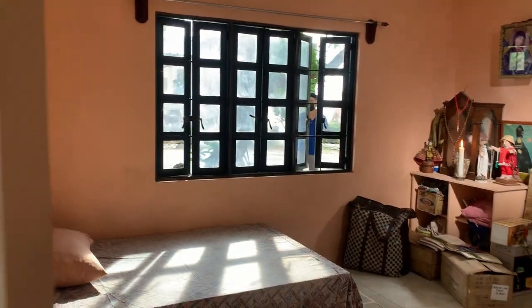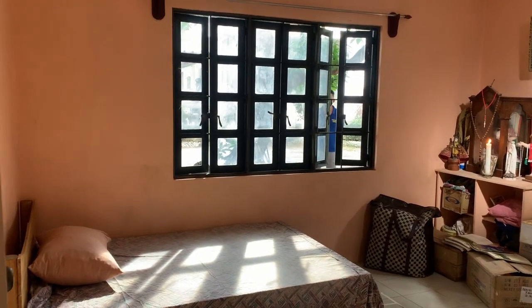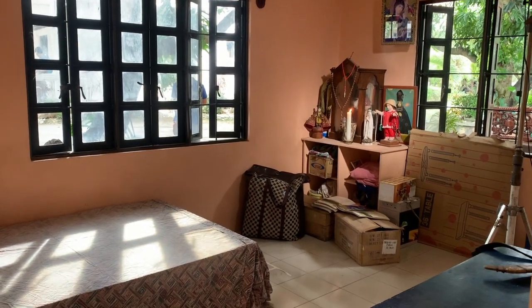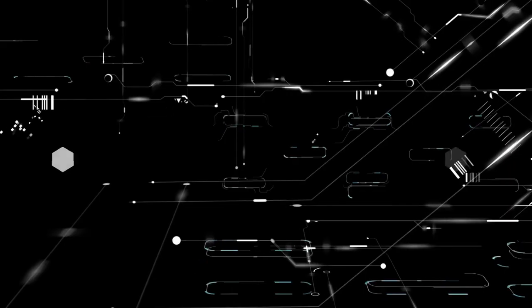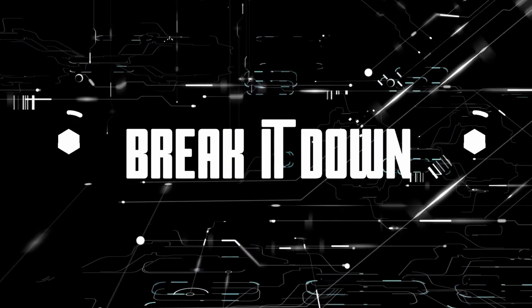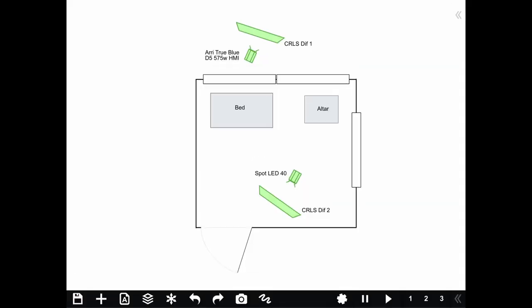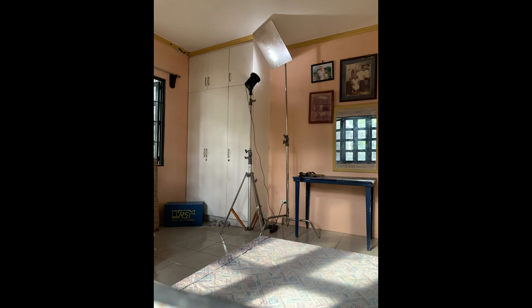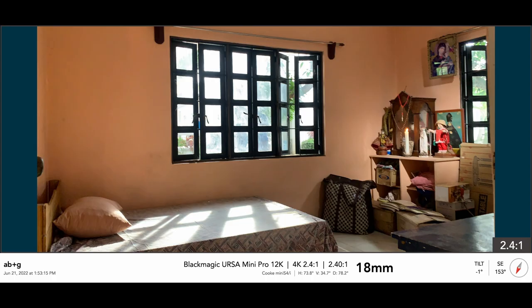So two lights, two reflectors, and we have this beautiful shaped light in this small room. That, my dear friends, is how we pump in sunlight through the window.